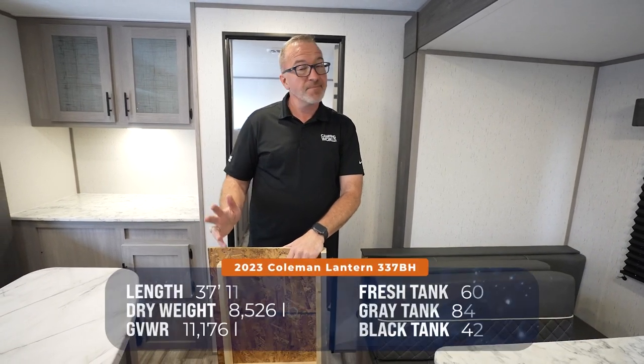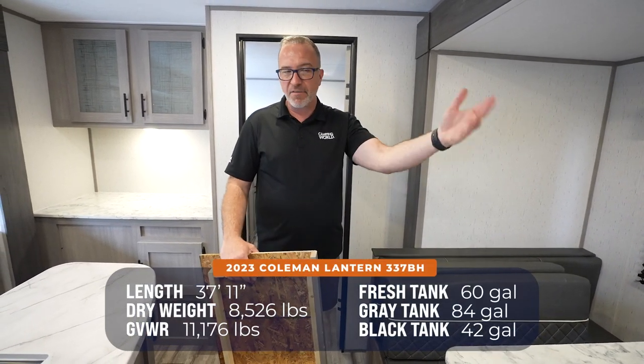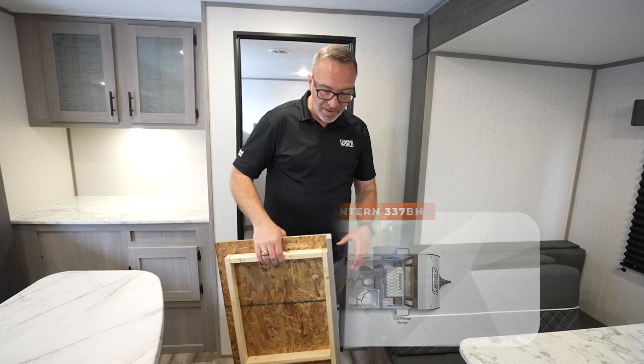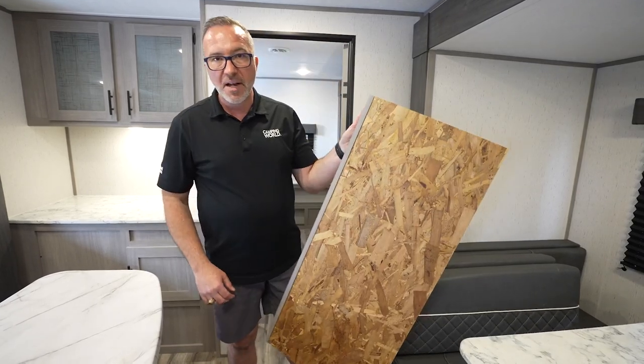37 feet 11 inches, roughly 8,600 pounds dry — 8,548 splitting hairs — and it can sleep 7 to 10. What's unique and cool about this unit, I talked about what are you going to do with this thing?